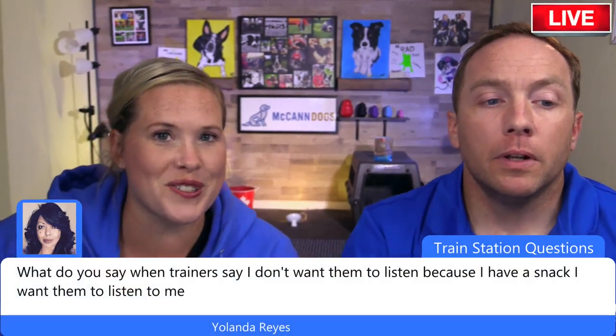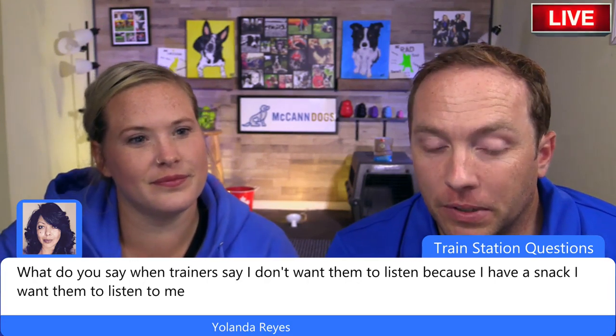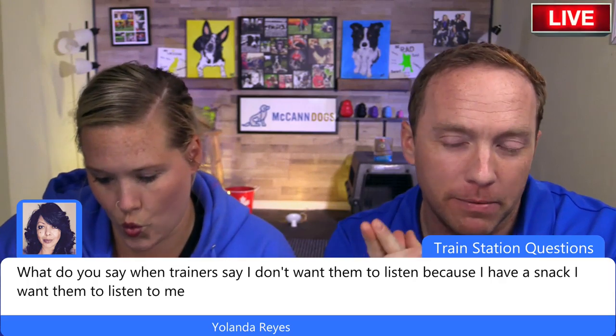Yolanda asks: trainers say 'I don't want them to listen because I have a snack — I want them to listen to me.' This is a great question. You don't want the dog to listen only because you have a treat in your hand — it all comes down to timing and how you're teaching the skills. We published a video recently about 'food forever' that addresses this topic extensively and will be really helpful.